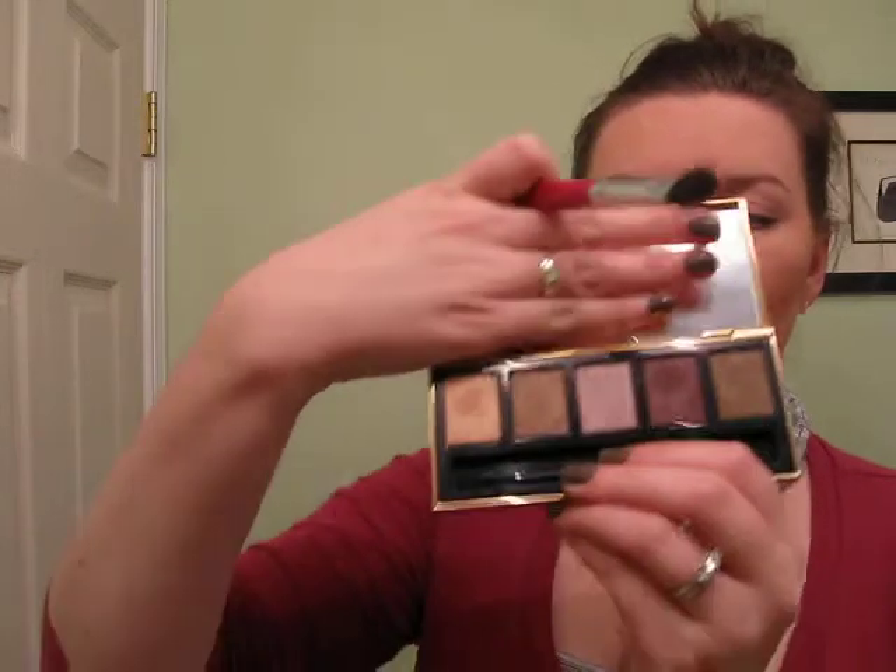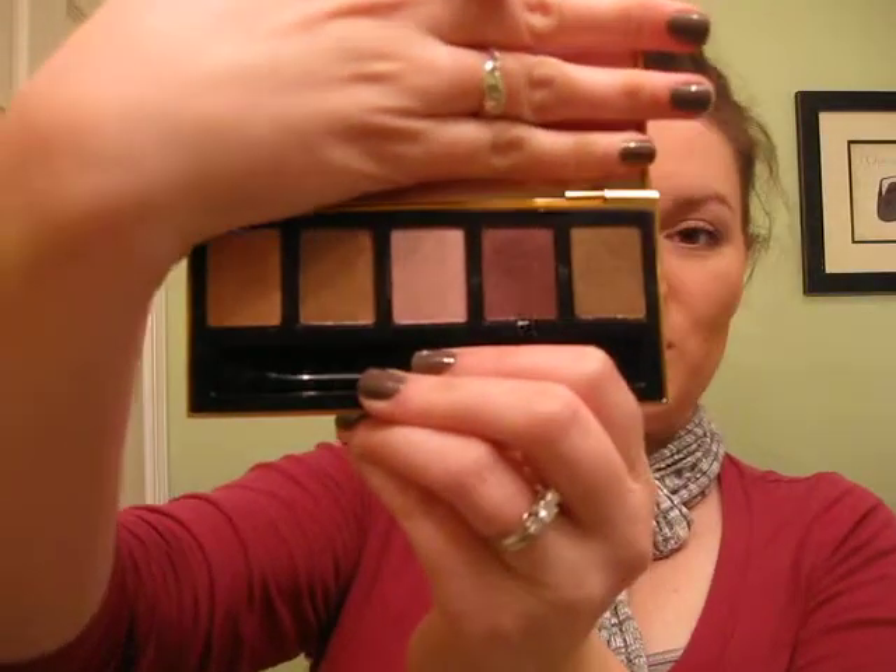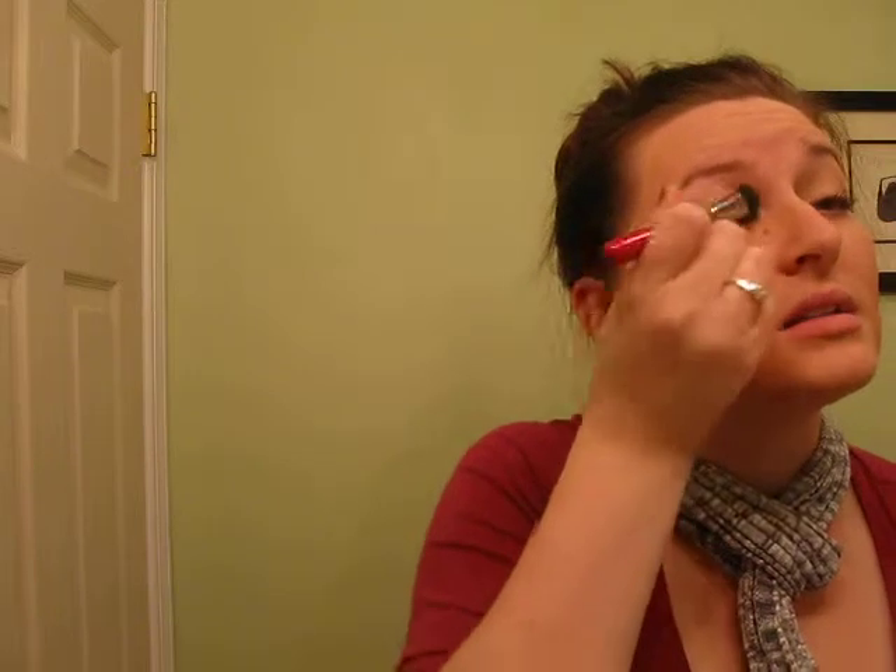Then I'm going to put a nice coat of eyeshadow on my lids using this fluffy brush — it's a large fluff, Eve 50 from Sigma. I'm going to use the gold shimmery color from the Gypset palette from Victoria's Secret, and I'm just going to sweep that all over my lids, all the way up to the brow bone, really working it in until my eyelids are beautiful and gold. Don't be afraid to go out of your comfort zone and bring it all the way up and all the way over your lids — you can always clean up fallout after.